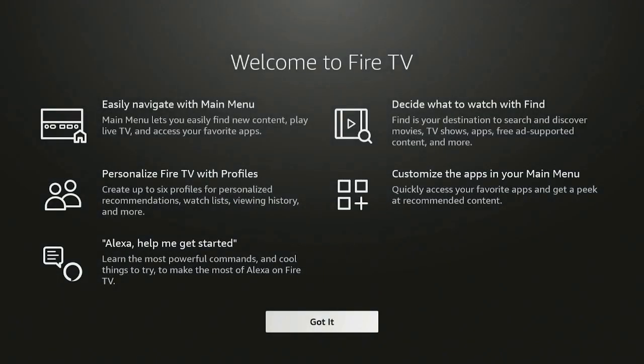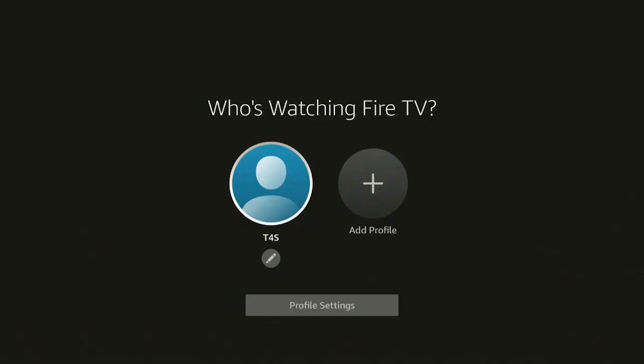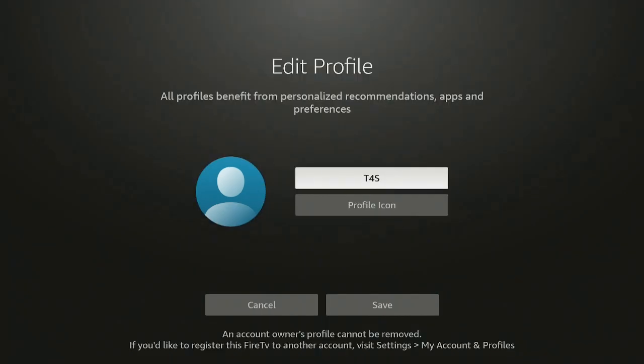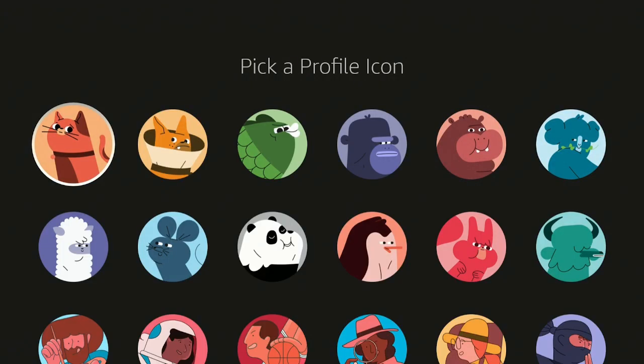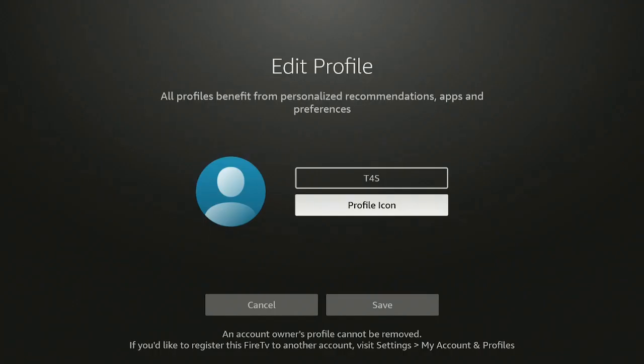I say no, then welcome to Fire TV — go ahead and click got it. On this screen it's asking who's watching Fire TV. I have it set for my profile. You can also go over and add a profile, or go down and change your profile using the edit button. You can choose a profile icon or skip it entirely.